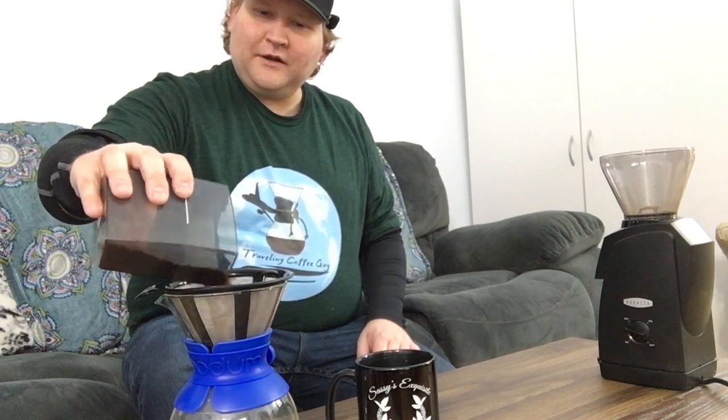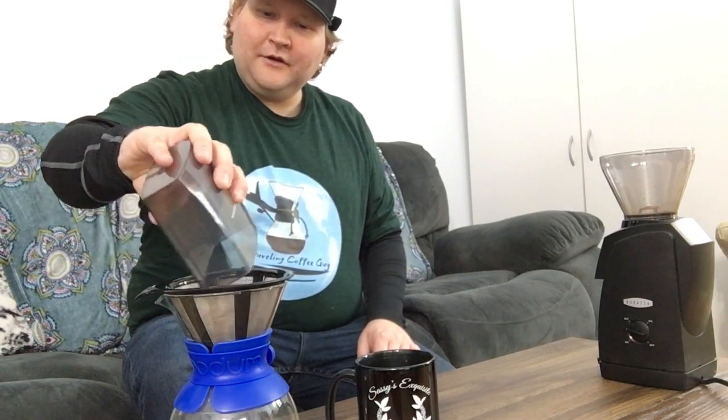Alright, so we've got our ground coffee from Maui Grown Coffee in Hawaii — again, thank you for the samples, I'm excited to try it. We'll go ahead and pour right about 28 grams of ground coffee at a fairly coarse grind up into there.